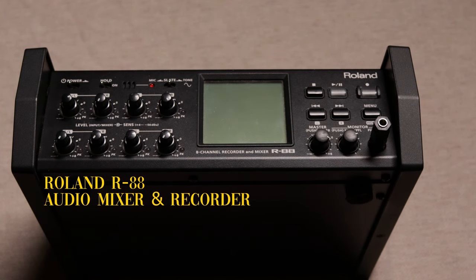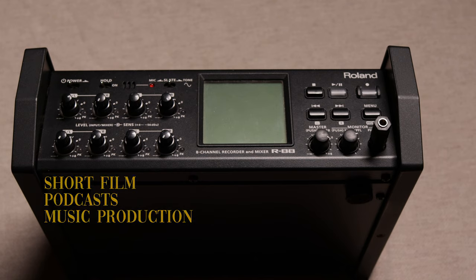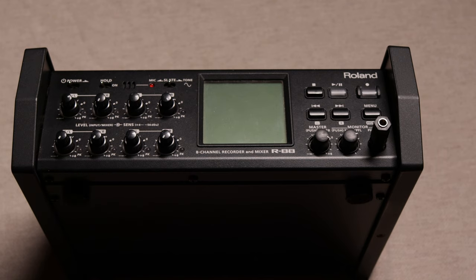Today we have the Roland R88 audio recorder and mixer. With 8 audio channels on the left and 8 faders on the face of the recorder, this is an amazing tool to use on your next short film, podcast, or music project. Our team recently used this for our short film 'Did You Miss Me,' which will be releasing in the upcoming months and the trailer will be shortly arriving on our channel. To keep updated, do follow our Instagram and Twitter for more details.